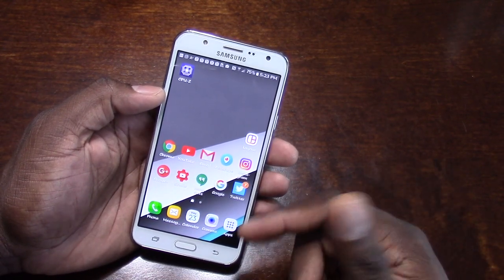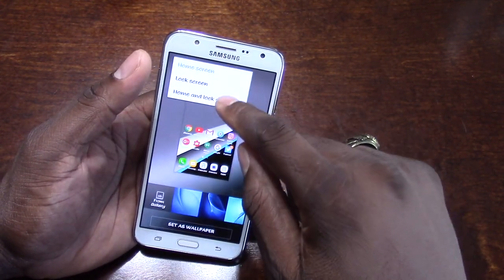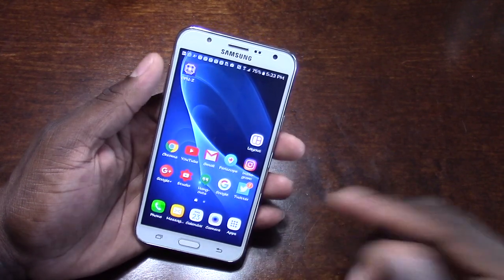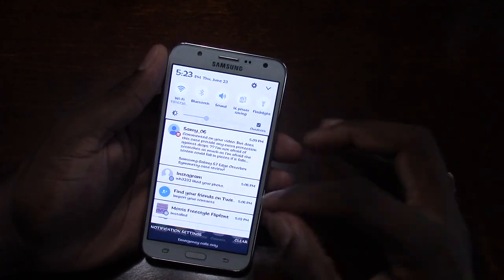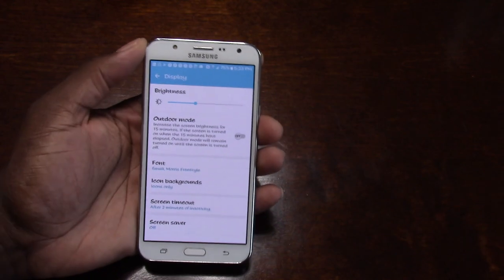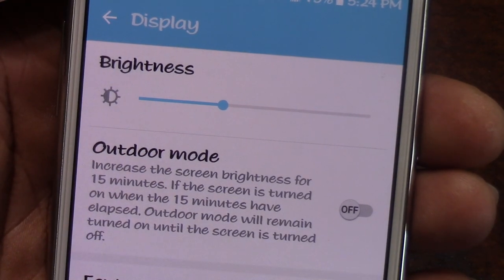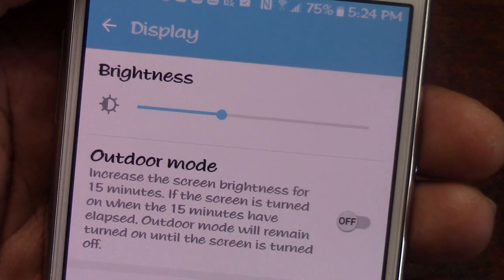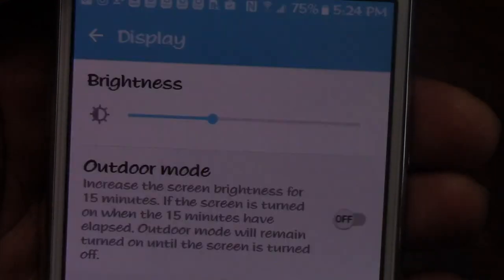This Super AMOLED display is beautiful on this phone. One thing I want to point out in the settings — there's a setting called outdoor mode. It brightens up the phone for 15 minutes. As you can see, it says: increase the screen brightness for 15 minutes. If the screen is turned on when the 15 minutes have elapsed, outdoor mode will remain turned on until the screen is turned off. So basically, if you want things to get really bright, you hit that button. That is a beautiful thing.